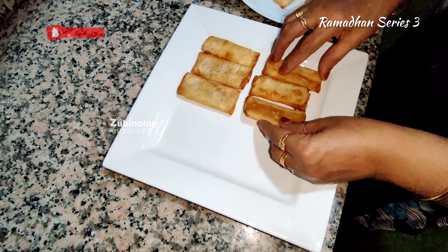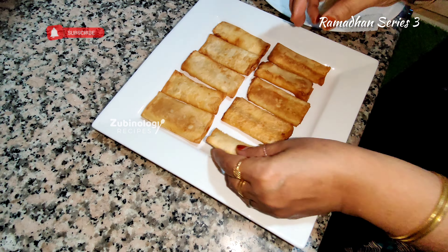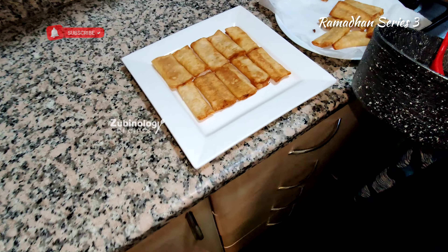This is a very simple snack that you can make during Ramadan. Hope you enjoyed the video — do subscribe, share, and like if you liked this video.